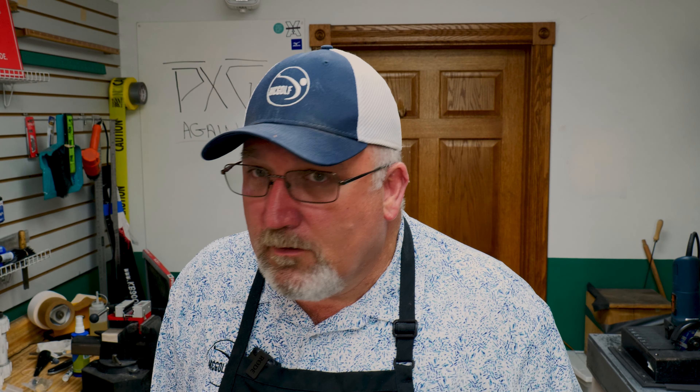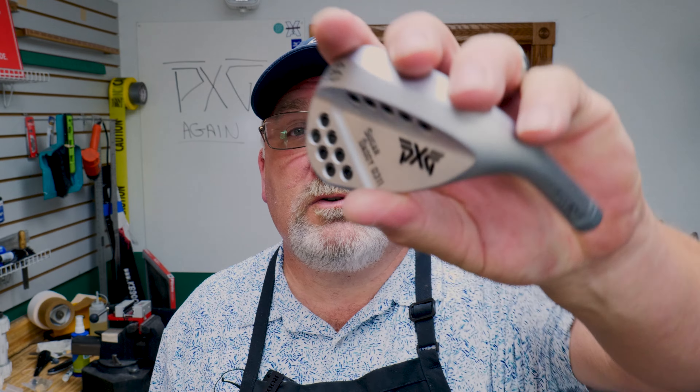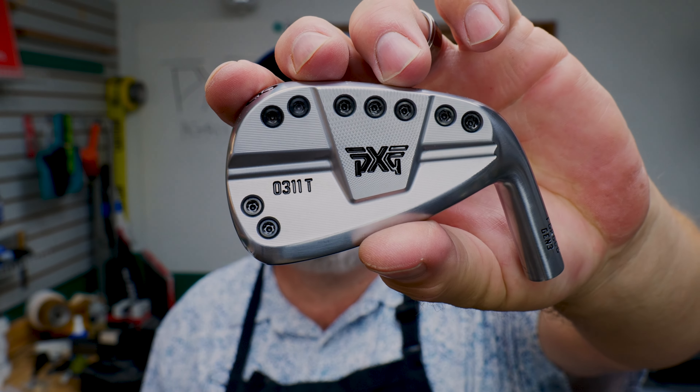Welcome back to the McGolf Shop. Jim McCleary, and we are going to work on some PXGs. A guy from Michigan sent us a set of wedges — the Sugar Daddies — and then a set of irons, three through the wedge, the 311T Generation 3.